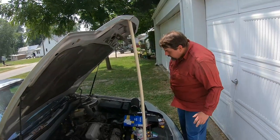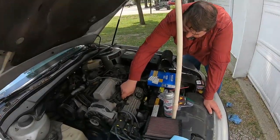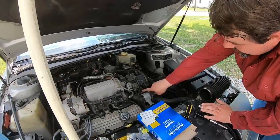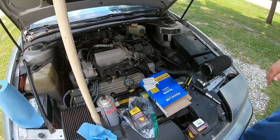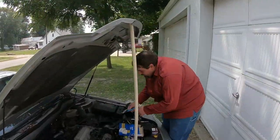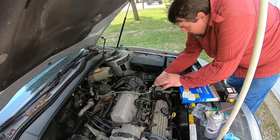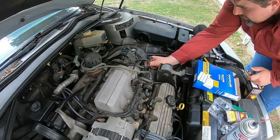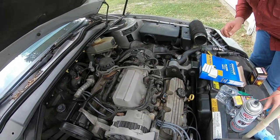Now I'm going to try to change this throttle position sensor. Something we've already found: this vacuum line was pulled up like that, so this may be why the check engine light kept coming on. I need to take this line off to get to that throttle position sensor — it's way down here — so I've got to take the other end of that vacuum line off to get to it. I need a pair of pliers. Release the spring clip, pull off of that, and let's see if this line will release. There we go — it only helps a little bit, but it helps.